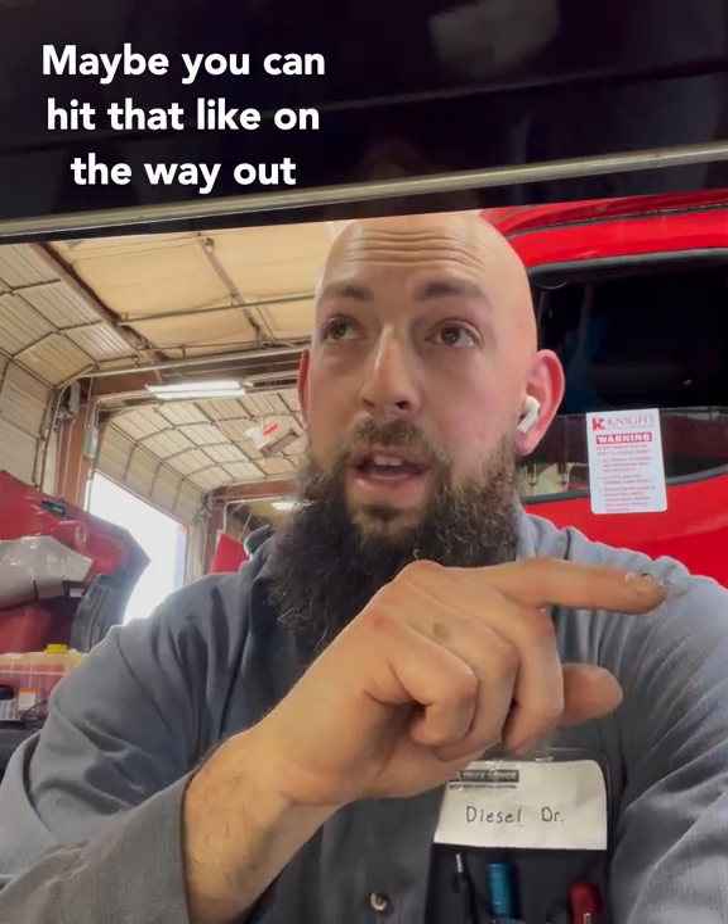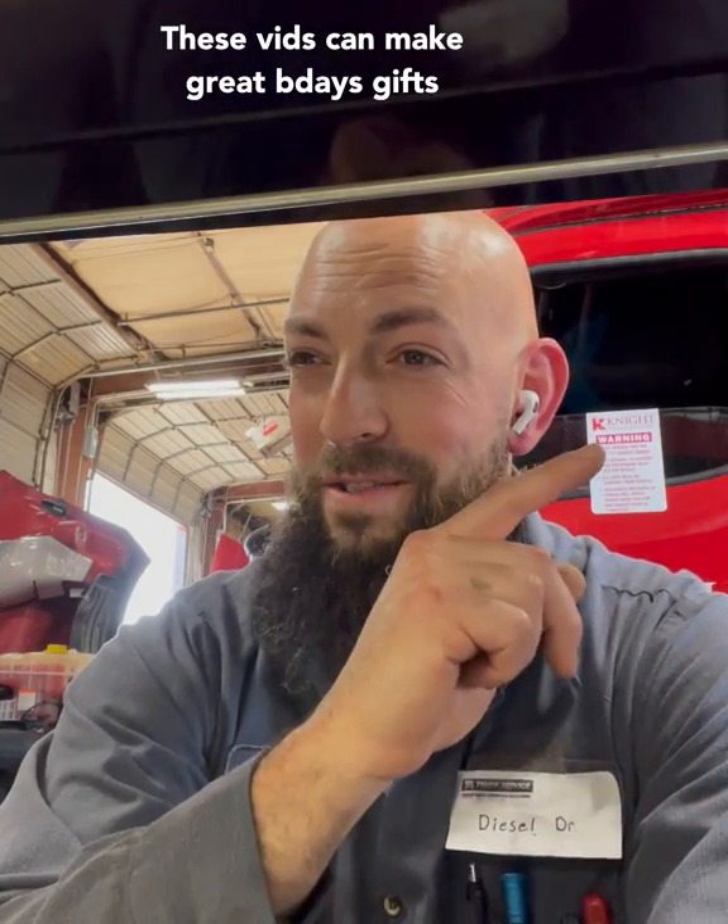If you ever spot a little fuel leak while you're out driving, go check it out. You know what — Busted Knuckles has a little video on that, and you're welcome. If you guys have any questions, let me know. Stay hustling, stay grinding out there — make that money.